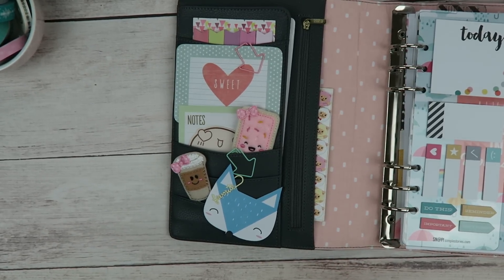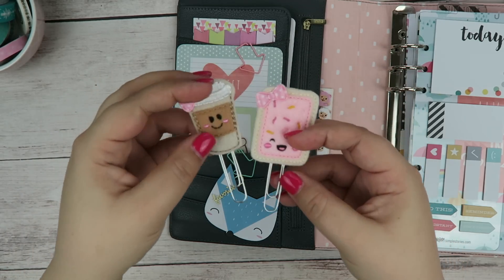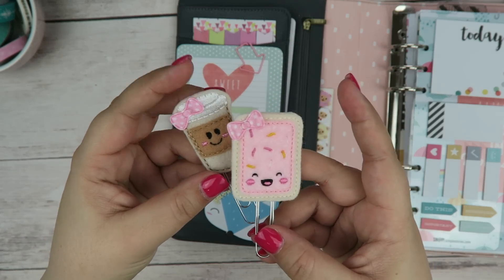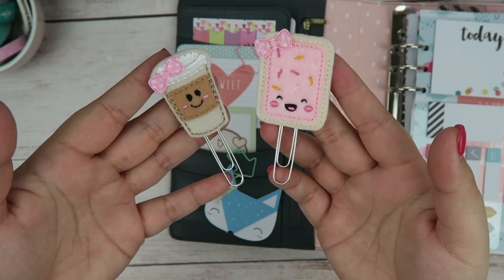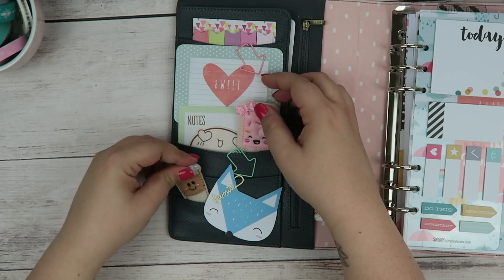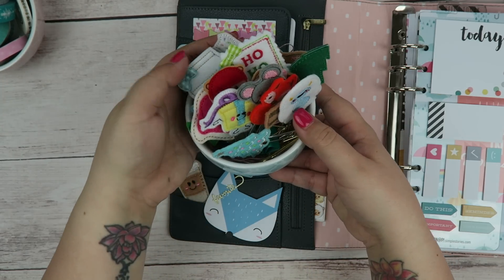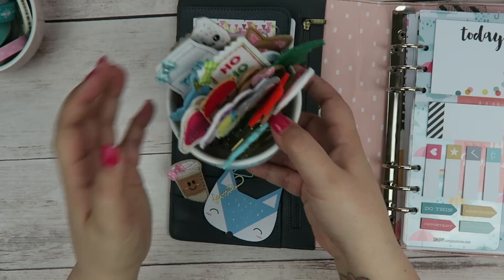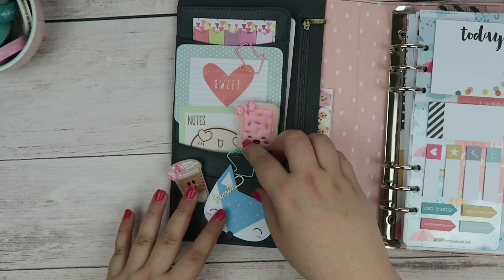Let's zoom in here just a little bit. First off, I have these cute little felt clips that I get from an Etsy shop called Shining Star Boutique. They are so adorable — I really enjoy using them. I have a ton of them, like this little bowl here, and I just ordered a whole bunch more Valentine's Day clips. They're just super cute and I really like them.